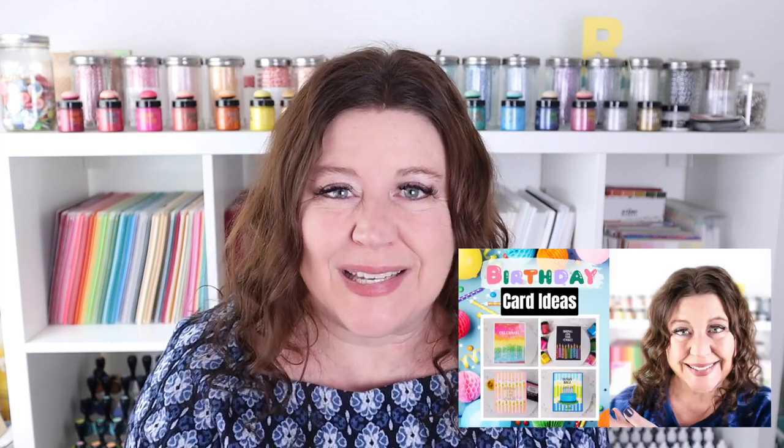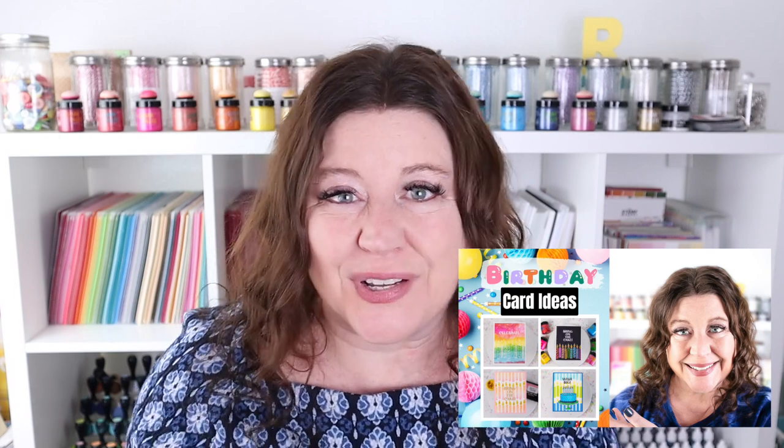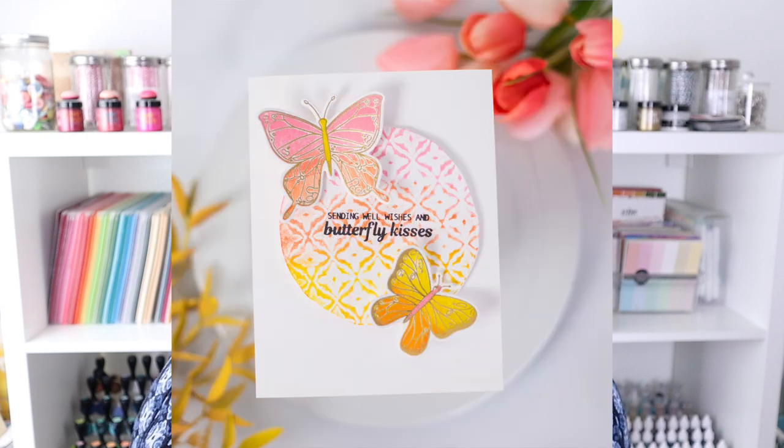Have you seen my latest birthday card ideas video using some of the release of Simon Hurley with Ranger and Spellbinders? In that video I mentioned that there are tons of other stamps, dies, and stencils in that release, but I wanted each section of those products to have their own video. Hi everyone, I'm Rebecca Keppel and in today's video we're checking out background stamps and different ways to use them. I'll also be sharing more of the new products from Simon Hurley collaborating with Ranger and Spellbinders.